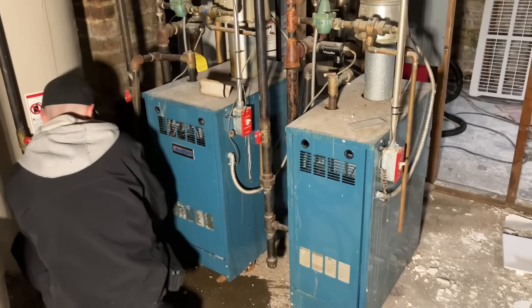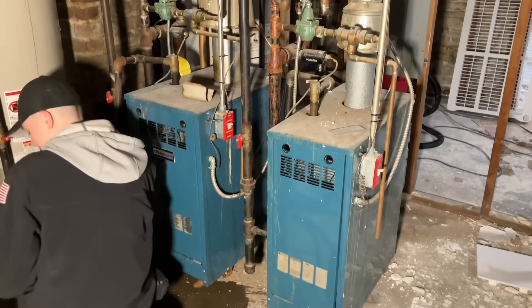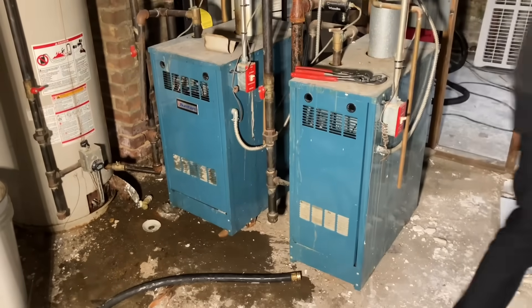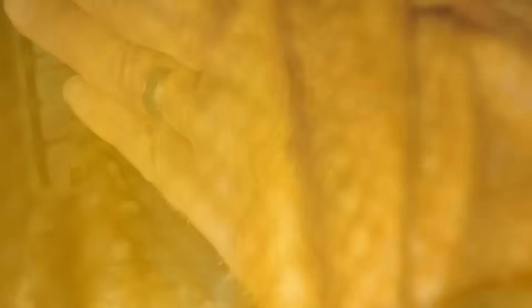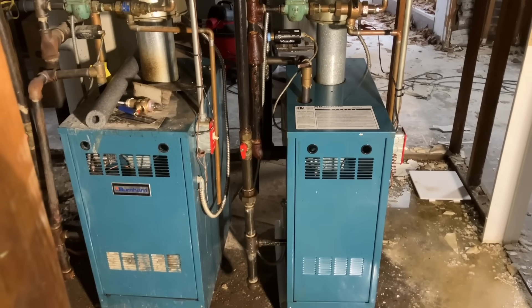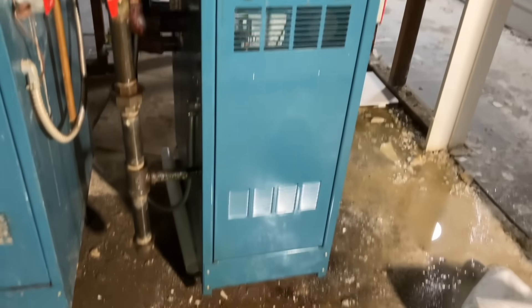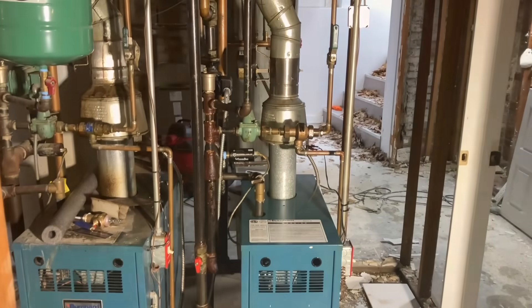We are going to make these shine, ladies and gentlemen. One of these two Burnham Series 2 Hydronic Atmospheric Venting Gas-Fired Boilers — these are from the early 2000s. I had to leave the other one in the filth so you could see a side-by-side. And that's how you service a heating system.